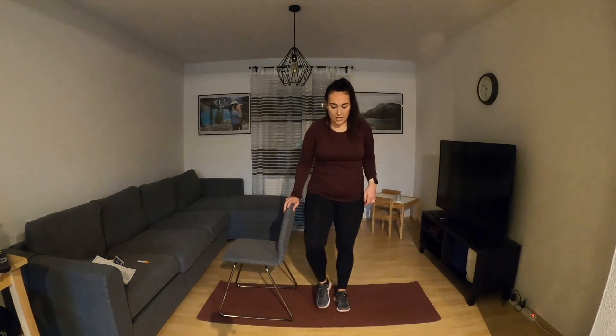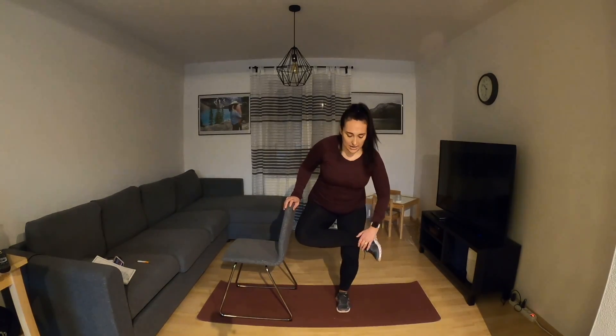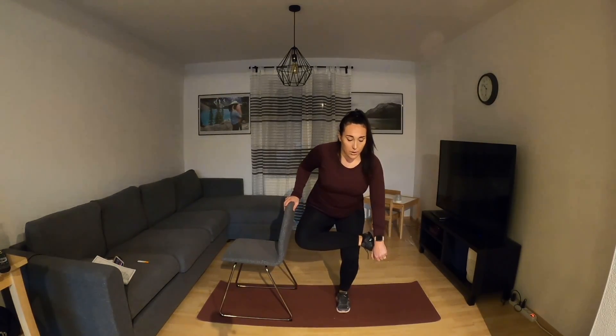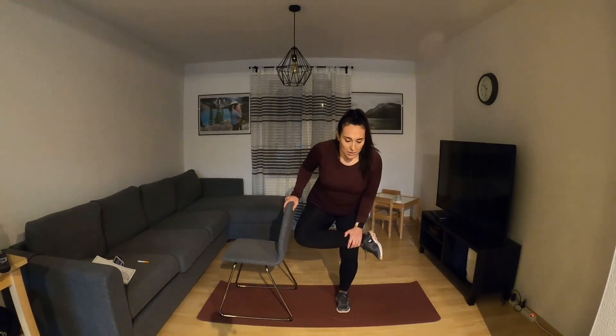Holding on with your right hand, right ankle on the left, right above the left knee. And sit down — feeling that in the outer of the right leg. Chest is up, breathe. Abs are engaged. Just getting out of that chair feels good sometimes — moving your body, intentionally stretching.